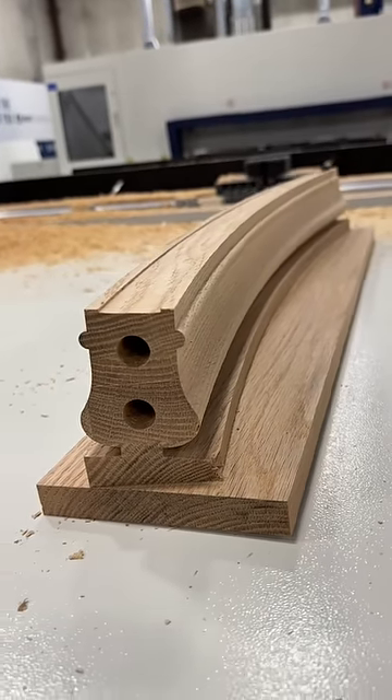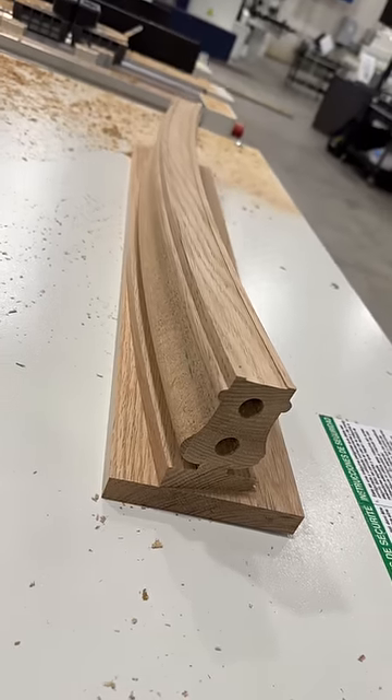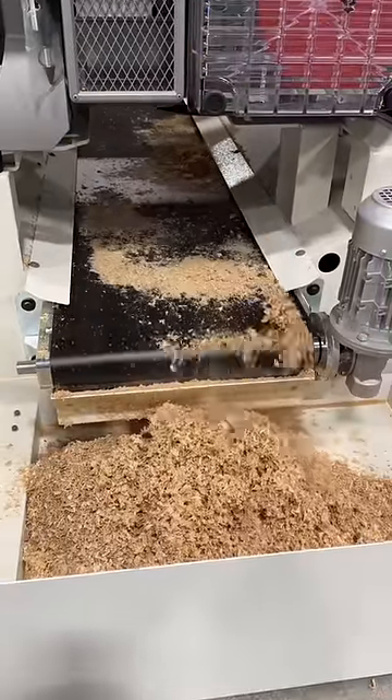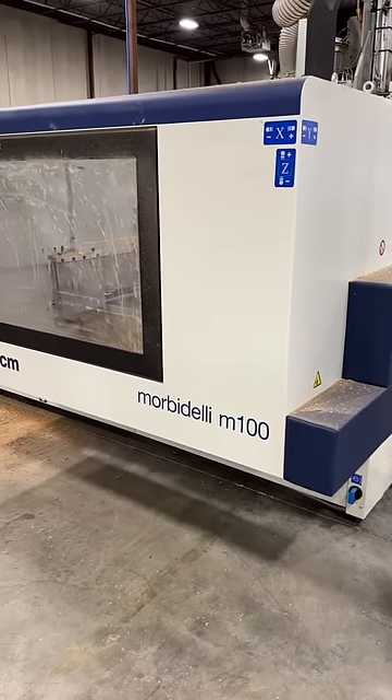And here you can see that out of that original solid piece of wood, this machine has cut a complex curved and twisting custom stair rail piece. Another cool thing to point out is that it has a conveyor belt that transfers all the sawdust out to a waste bin in the back. This incredible machine is made by SEM and is called the Morbidelli M100.